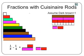We can also have two rods representing one whole. For example, the orange plus the red rod can be one whole. If that combination is one whole, then the dark greens are one-half, the violets are one-third, the reds are one-sixth, and the whites are one-twelfth.